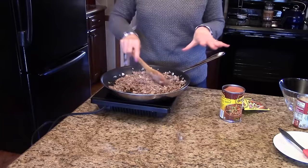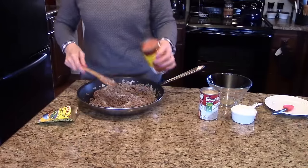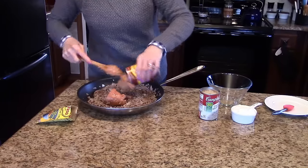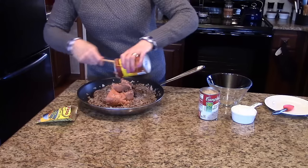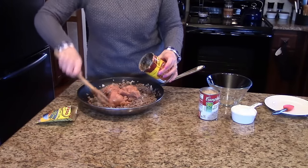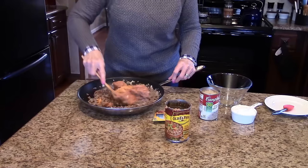My ground beef and onion are all nicely browned and the onion is cooked. Now I'm going to add my refried beans to the ground beef and onions. Depending on what kind of beans you decide to use, you can make this a little bit spicier or a little milder — depending on if you have children that don't like the spice. We like spice so I got the spicy ones. And I'm going to add my taco seasoning and stir this all together.